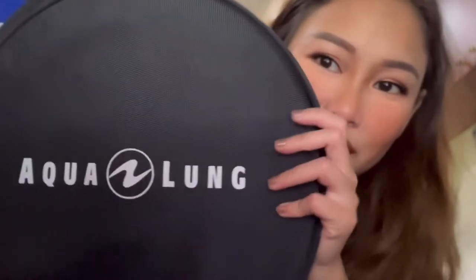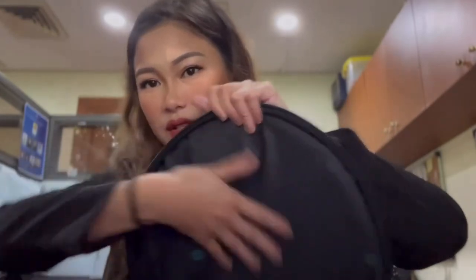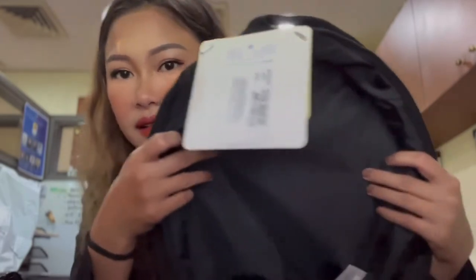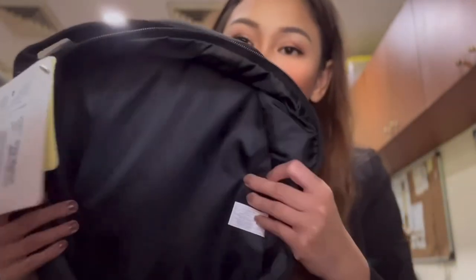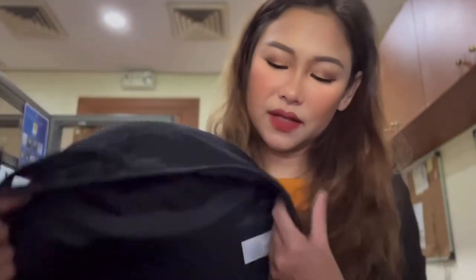Look at that — it's so beautiful. When you open it, there's nothing fancy, not even a mesh pocket, but that's because this is lightly padded to protect your regulator. The bottom part is also lightly padded — not as thick as 3mm neoprene, a lot thinner, but there's still padding, which is good. It's bigger than I expected.